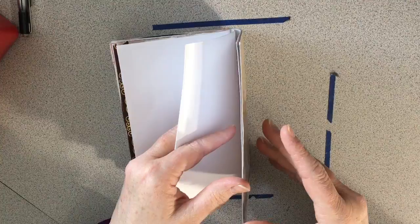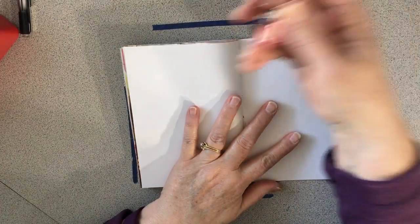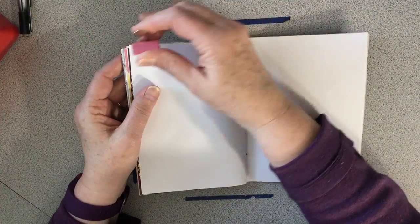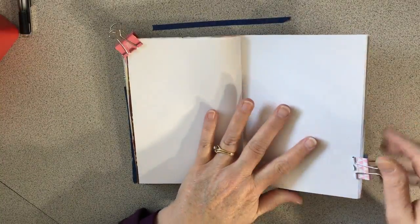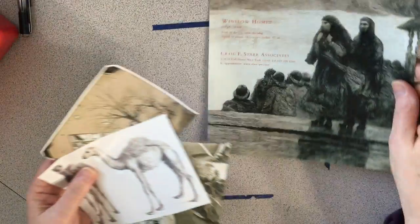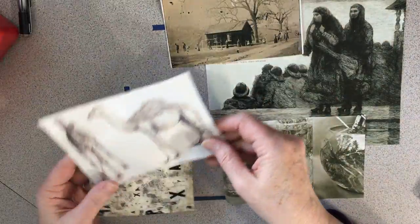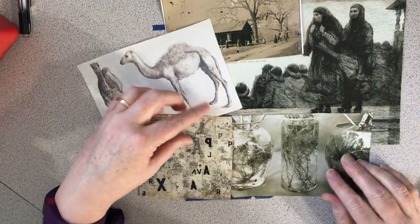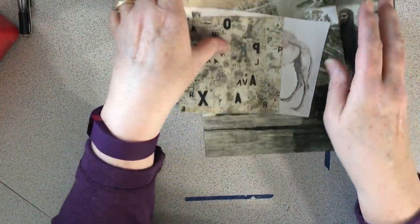I'm just trying to figure out — I've got one, two, three, four spreads left. I've got an idea; they're kind of going to be neutrals, the rest of them. But I've got an idea for two more besides this one. I don't even know what to call this color scheme, but they seem to go together. So it's just going to be neutral — I'm going to call it neutral.